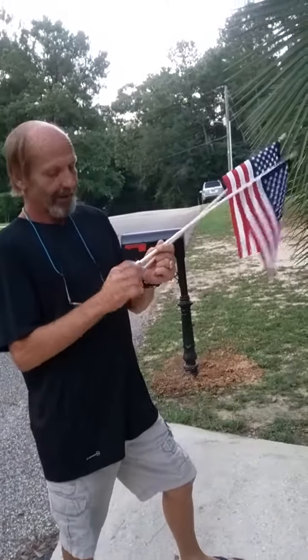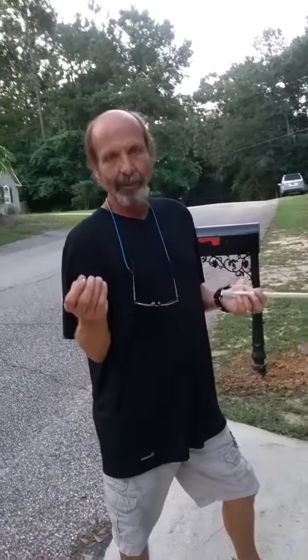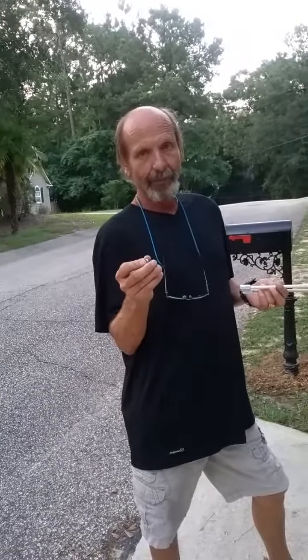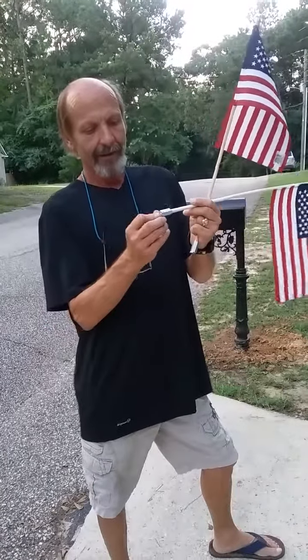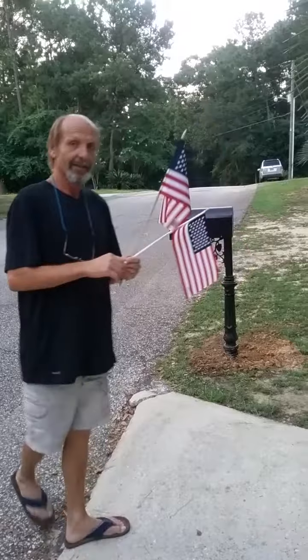What you do there is you get some magnets — these are neodymium magnets. They come from Home Depot; actually, I ordered these from China, but you can get them at Home Depot. You screw this on just like that, stick the magnet on the bottom, and then it sticks to the mailbox.